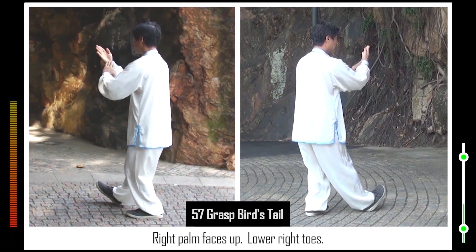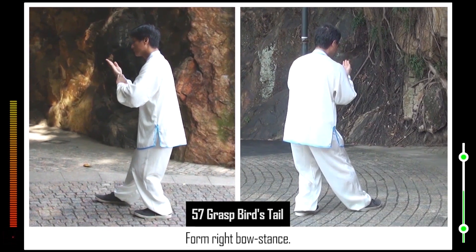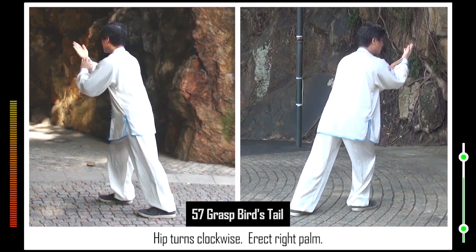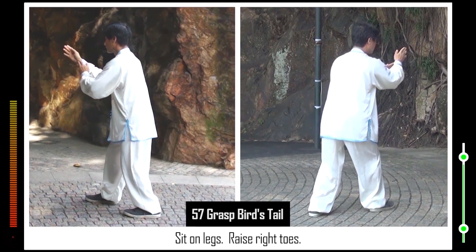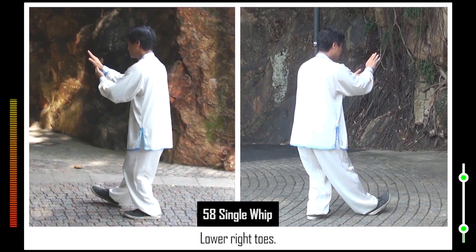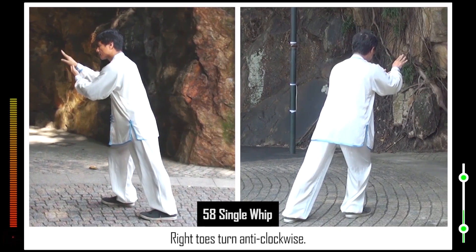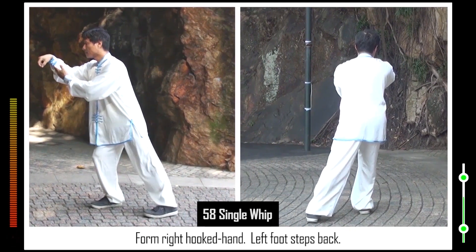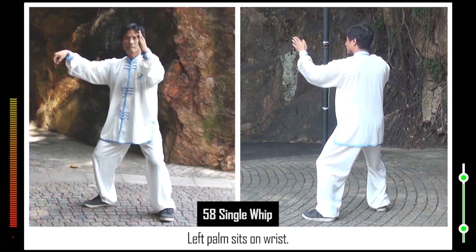58. Right palm faces down, right palm faces up. Lower right toes. Right toes turn anti-clockwise. Form right hooked hand. Left foot steps back. Open left arm. Form horse stance. Left palm sits on wrist.